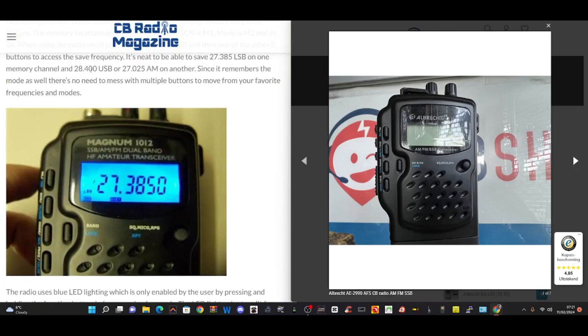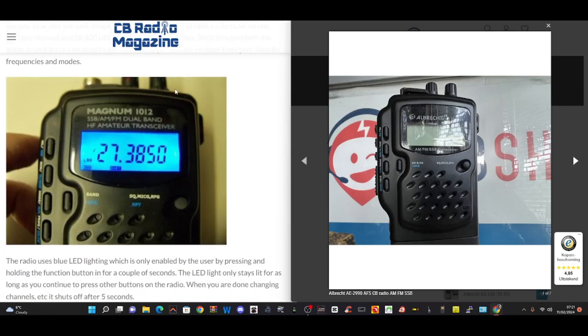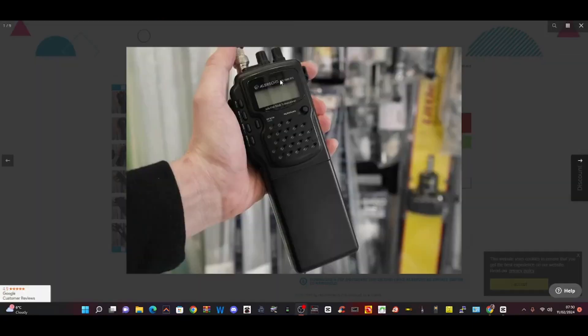I'll put both these links here — one's called CBshop.com, the other one's called CB Radio Magazine .com. And I think if you want a CB with SSB transmit, get one of these — that's what I think. Thanks for watching my YouTube channel. Bye for now.